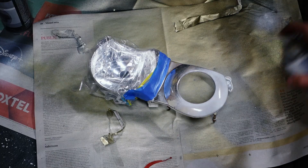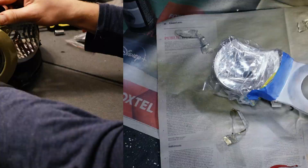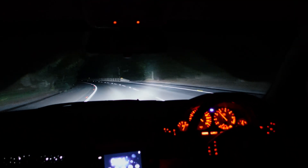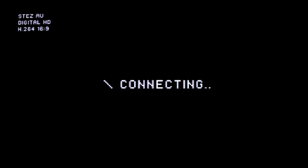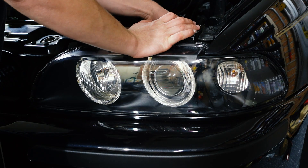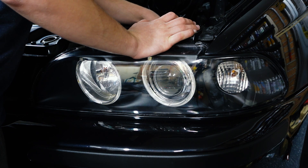In this video I'm going to be retrofitting bi-xenon projector lenses to my E39 5 series. Over time projector headlight lenses can develop fog inside the actual lens itself, which is why I'm doing this upgrade.